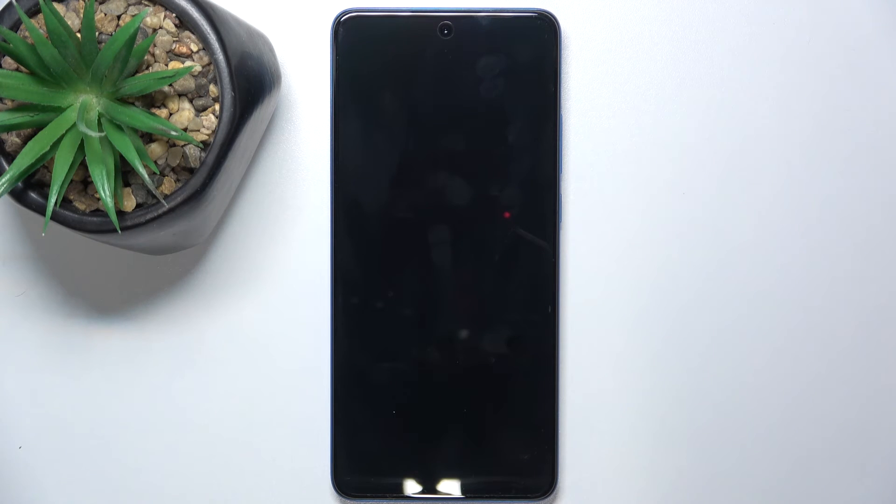Now my OnePlus Nord C4 light has been powered off. That's all for today, don't forget to like and subscribe. See you next time.